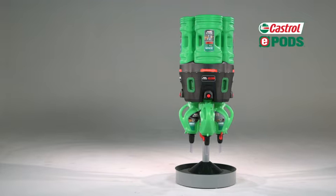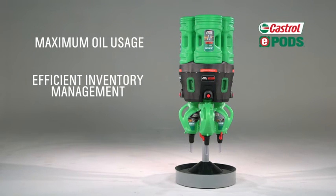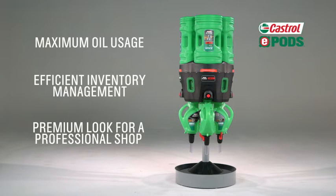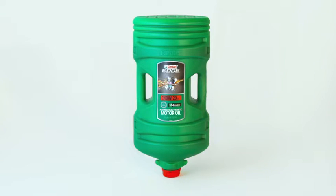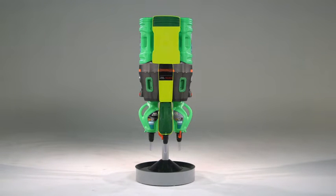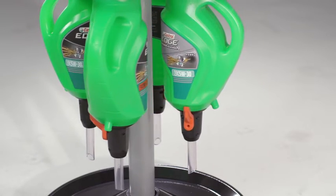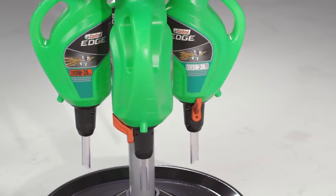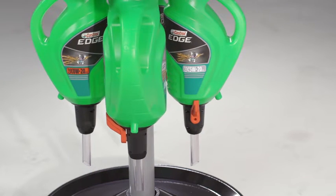These benefits include maximum oil usage, efficient inventory management, and a premium look for a professional shop. A Castrol ePods bottle holds five gallons of oil. You can see through the oil bottle so you will always know the inventory level. The oil from the bottle flows into the dispenser and then into the pitcher. There are four pitchers attached to the dispenser — each brand and viscosity grade of oil has its own designated pitcher.